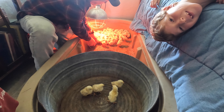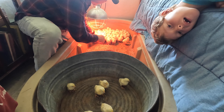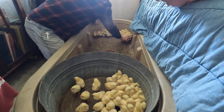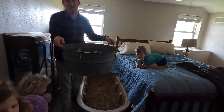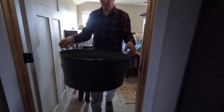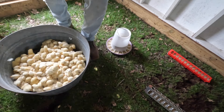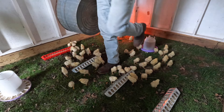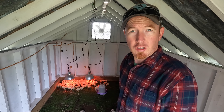Three, four, five, six, seven, eight, nine, ten, eleven — hang on. Good job, guys. All right, so we got all the chicks here in the chicken coop, and they're going to be in here for a bit just to grow up a little bit.